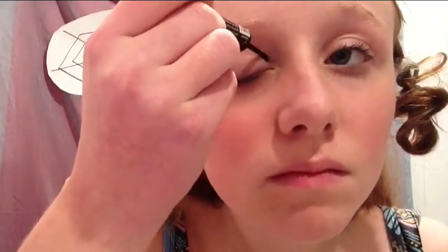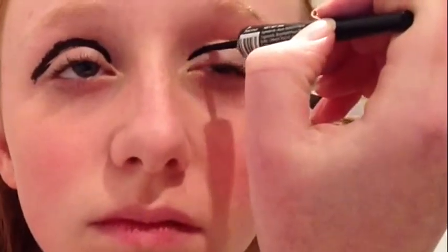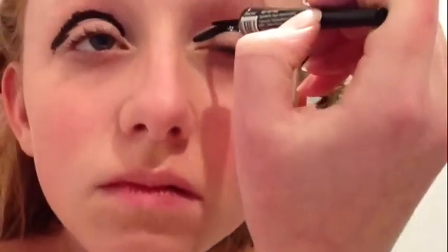With your black liner, simply line the crease line of your eyes. Create a medium, thick line — I did mine about one centimeter. It will be thicker when you open your eyes.